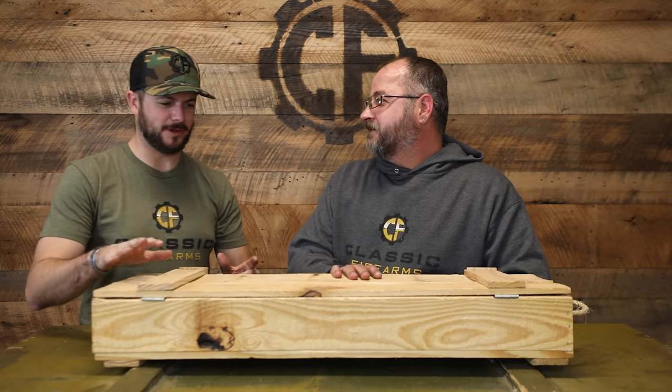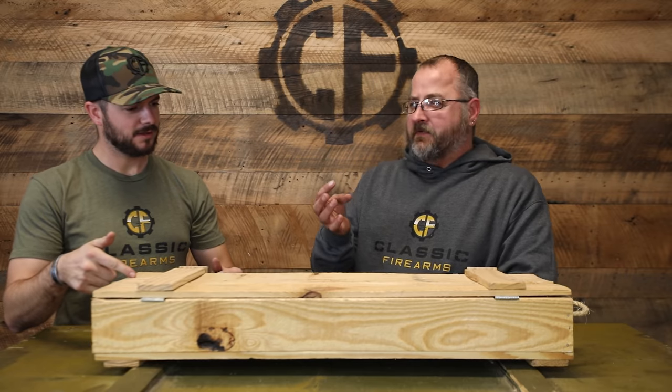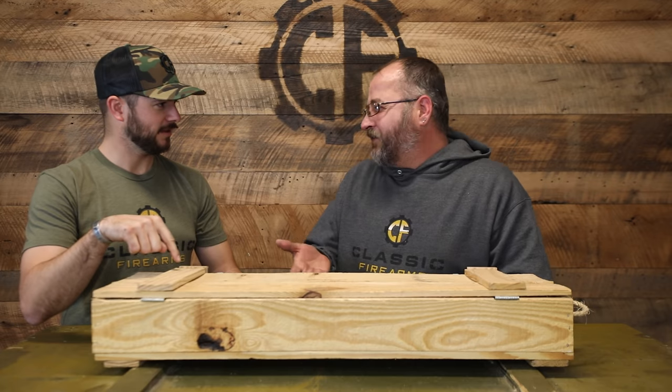Matt, what's up man? We got surplus — all kinds of Swiss stuff. We got 1889s, 9611s, K1911s long and short, K31s, ordnance revolvers, Lugers, P49s, all kinds of great stuff. Is it all in this box? No, this is just for representation — it's an unboxing. Oh okay, that checks out. Let's talk surplus.